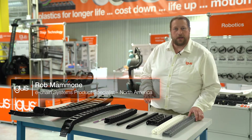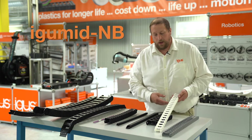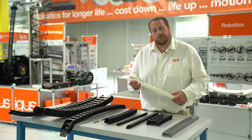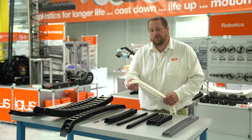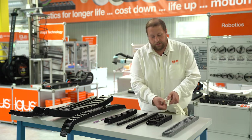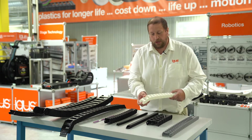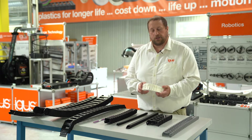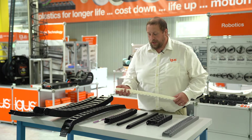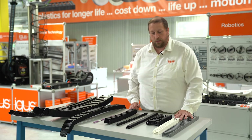We're going to start by talking about our easy chain. Our easy chain is made out of a material called Argument NB, which is a non-glass-filled polymer, and it gives our chains a little bit of flexibility. The benefit of our easy chain is that you are able to push in our cables — you can see the flexibility on our crossbars that allow us to push cables into the chain. It is not our strongest chain, but we tend to say this is our most economical version. These chains are rated up to 176 degrees Fahrenheit before the material will begin to break down.